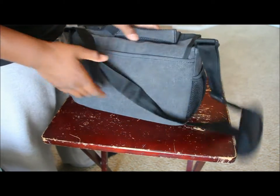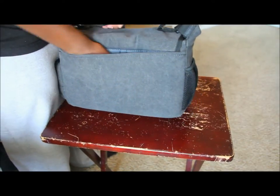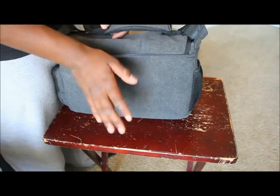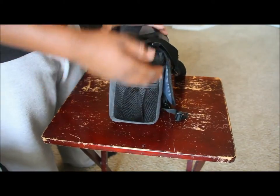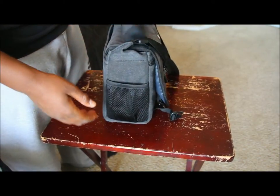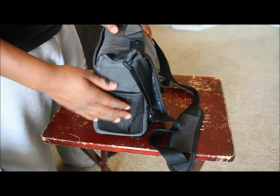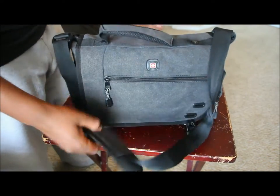In the back there is a zipperless slot where you can keep a tablet, iPad, or in my case my HP notebook. On the other side there's a little mesh pocket for whatever you want — maybe a bottle of water.